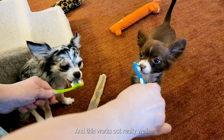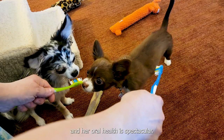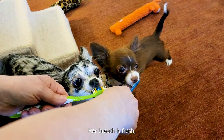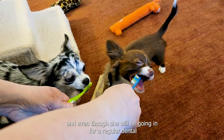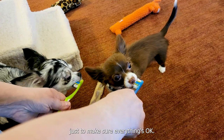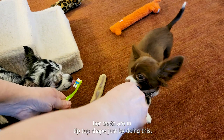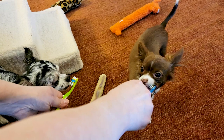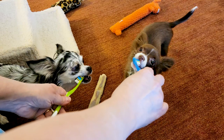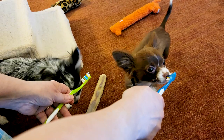This works out really well. Maya's two years old now and her oral health is spectacular — her breath is fresh. Even though she will be going in for a regular dental just to make sure everything's okay, her teeth are in tip-top shape just by doing this. So you can get your dog to brush their teeth — I hope this tip works for you, thanks for watching!